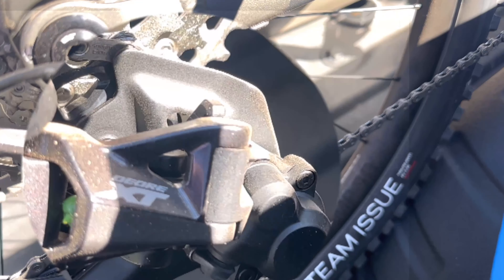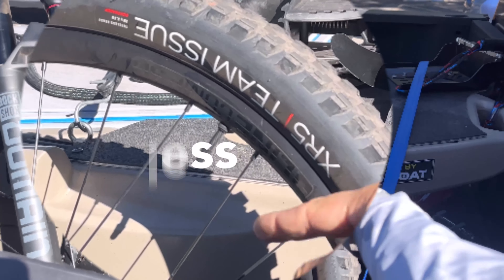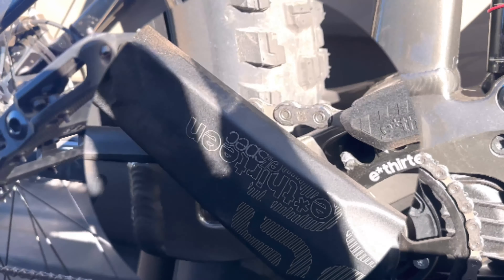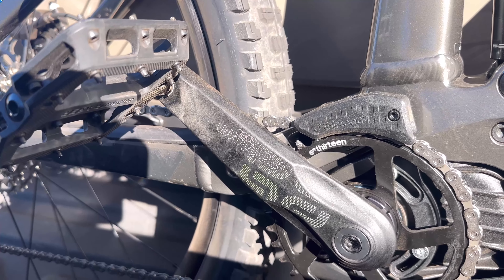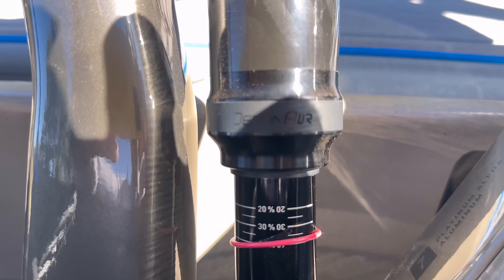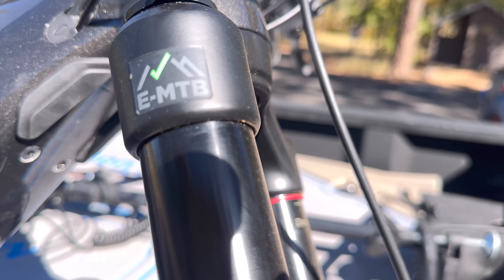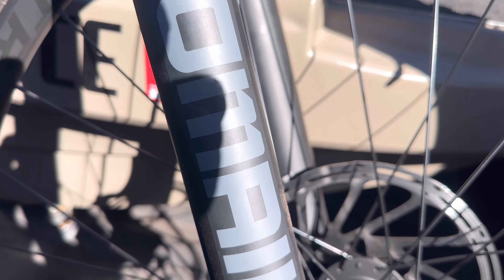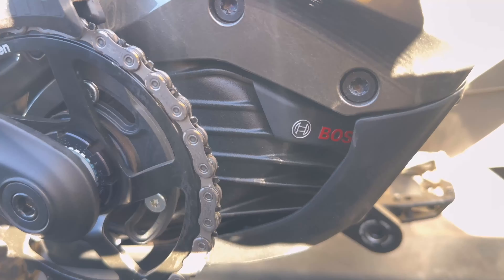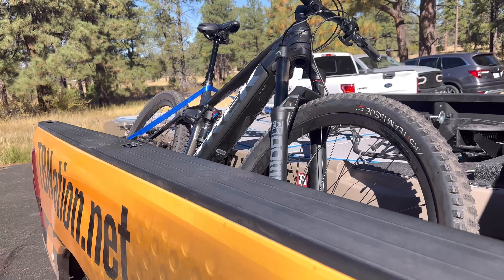Up front you have an enormous cassette controlled by a Shimano XT derailleur, which has been historically reliable. There are Bontrager components, tire and rim combos we'll put to the test today. The rear cassette is controlled by a single E13 drivetrain sprocket up front. All the suspension is outfitted with RockShox — a Debonair Deluxe shock stock on the frame for both gen 2 and gen 3, and up front the RockShox Domain RC, which is e-mountain bike certified. The crown jewel is the Bosch Performance Line CX drive — and for the gen 3, the Smart System drive.